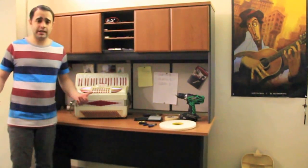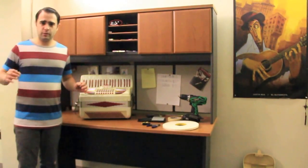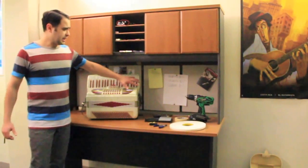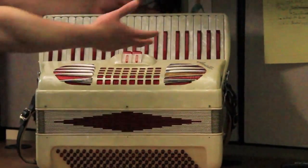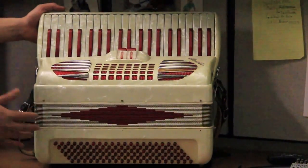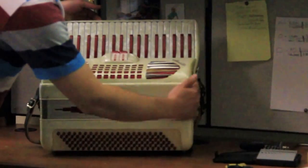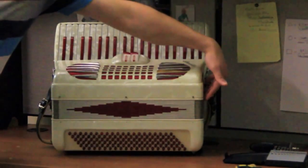Hi guys. In this video I wanted to show you how to install Melody M into your accordion, going step by step through every single step, zooming in on things to make it super easy to follow and install it yourself. Before we get started, let me cover the basics. There are three important parts: the melody section for your right hand on top, the bellows in the middle, and the bass and chords section on the bottom.